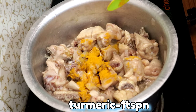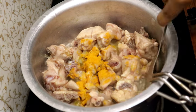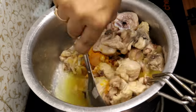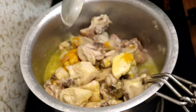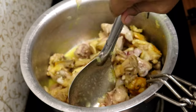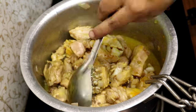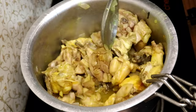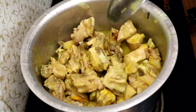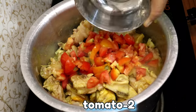Fry the chicken for 2 to 3 minutes. If you do not cook the chicken in the middle of the rice, mix if you cook the chicken halfway. Then mix the chicken with two tomatoes.